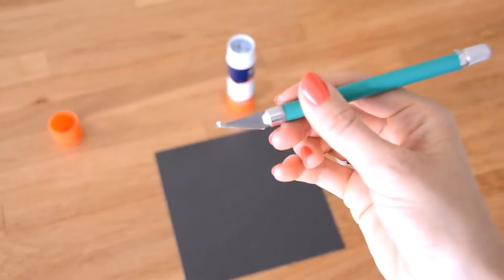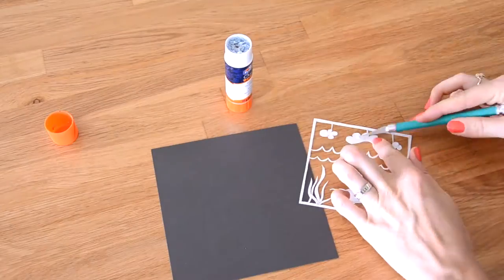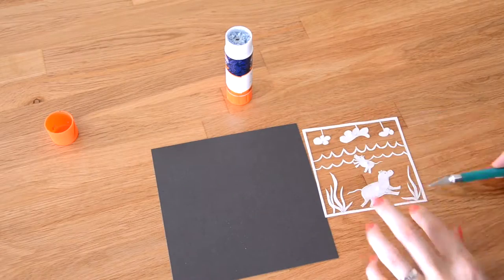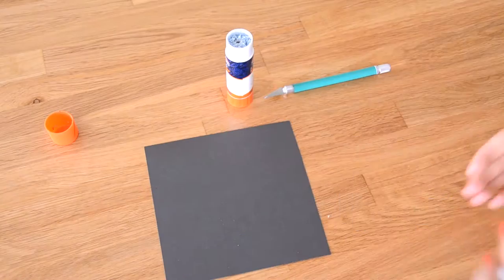The glue I'm using is an Elmer's Craft Bond all-purpose glue stick, which is acid-free. Any sort of wet glue will ruin your paper cut, which is why you want to use a glue stick. I use my knife or a toothpick to apply the glue in a few select spots.